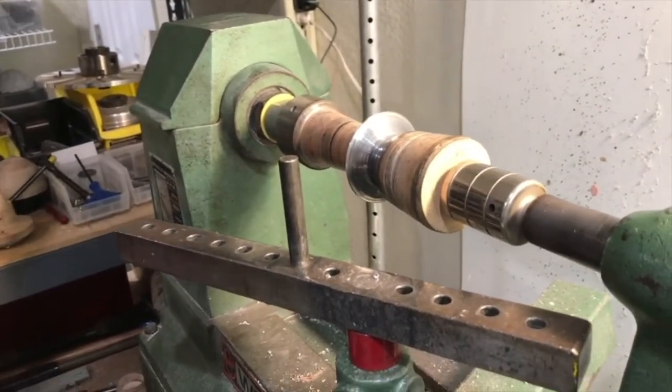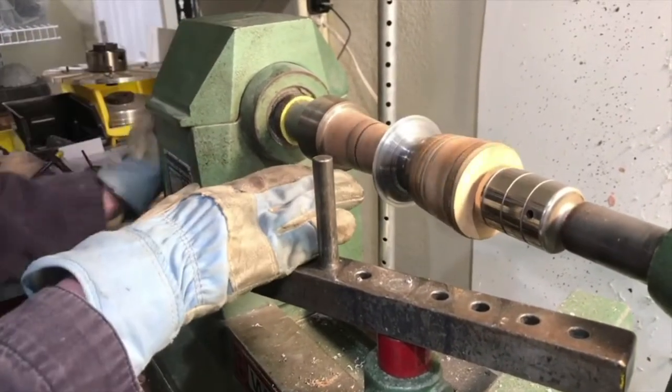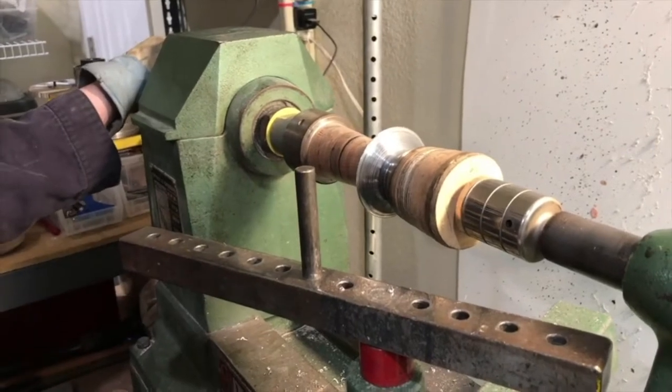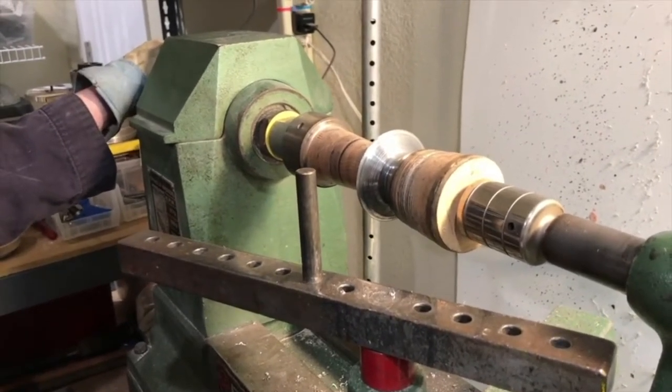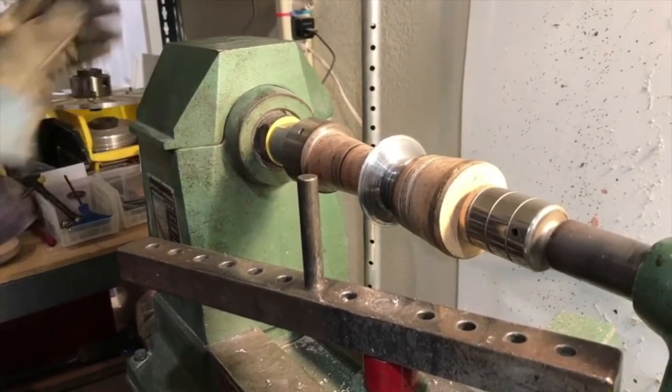Whenever you're done with a form and ready to do that, the first stage is to trim it even. If it's slightly eccentric, trimming it sort of half anneals the piece and will make it easier to bring that edge around for rolling it.